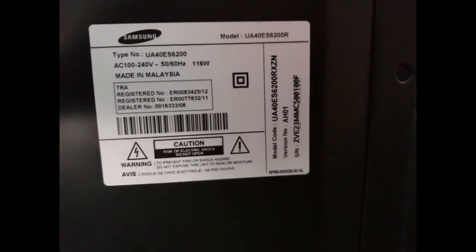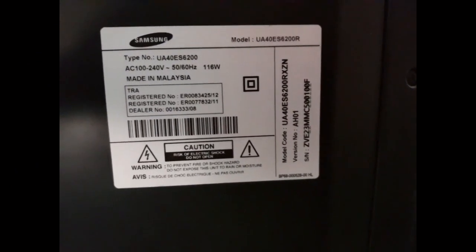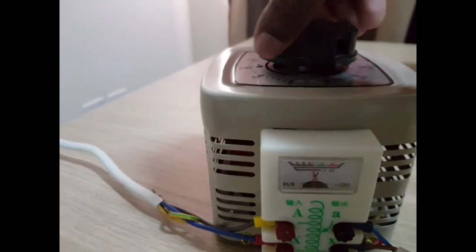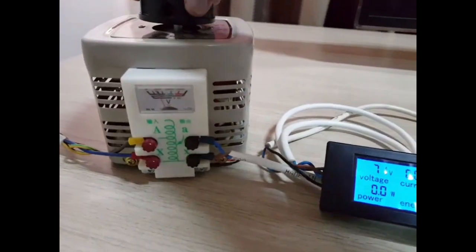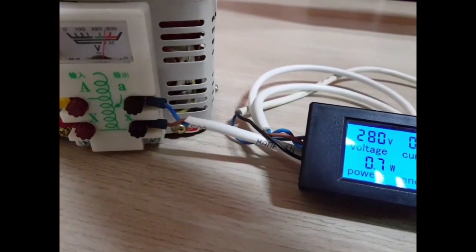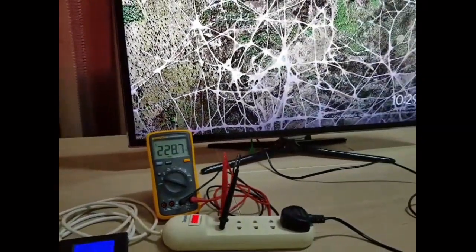Let's check whether an LED TV can work without a voltage stabilizer. This is a variable voltage transformer — we can vary the voltage from 0 to 250 volts using this. Now the TV is directly connected to the variable voltage transformer.